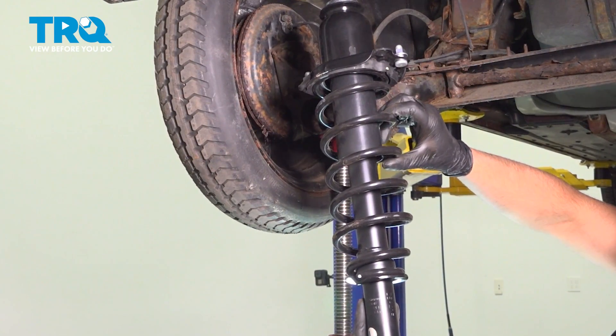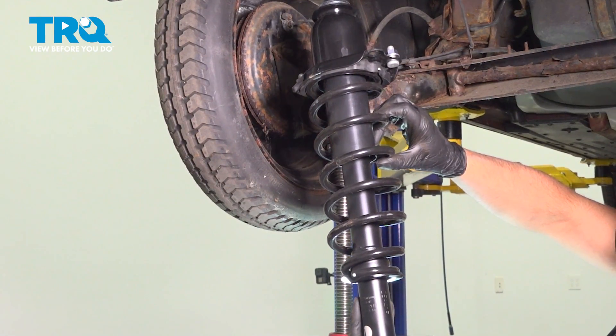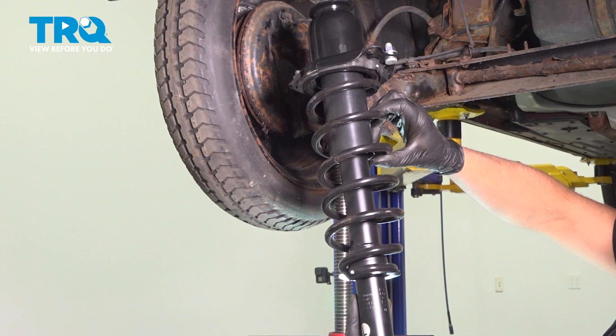In this video, I'm going to show you how to replace the rear spring and shock assembly on this Toyota Prius. Let's get into it.